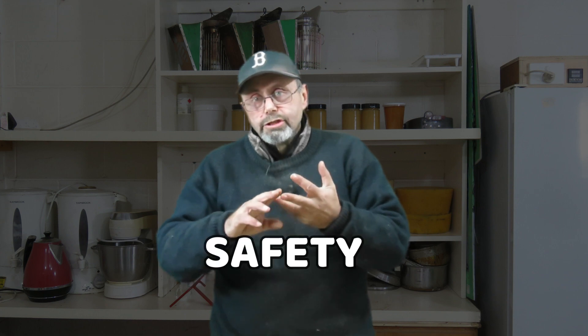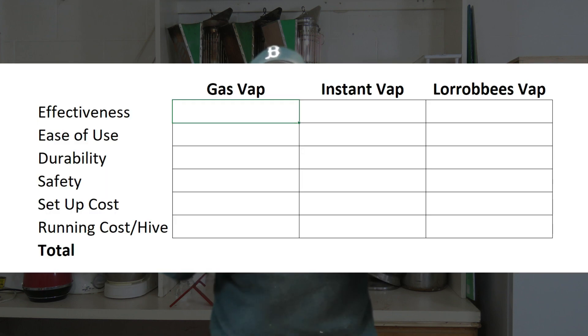The five variables are: effectiveness, ease of use, durability, the upfront initial cost of purchasing the unit and everything that has to go with it in order to be able to use it in the field, and the actual running cost of each unit per hive treated. That's not including the cost of the oxalic acid, which clearly if you're using the same doses across all different types of vaporizers, those costs aren't going to vary. I want to stress from the beginning that this review is based on my personal opinions — your opinions may differ.